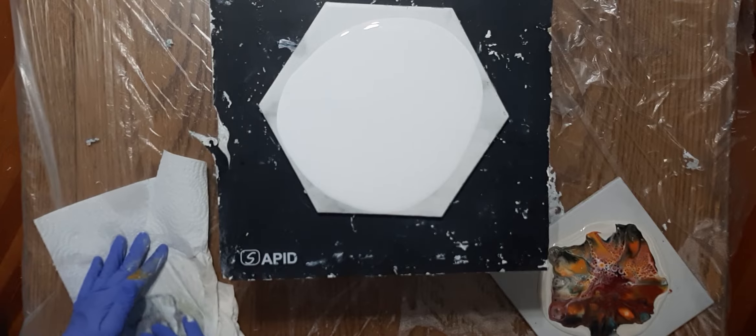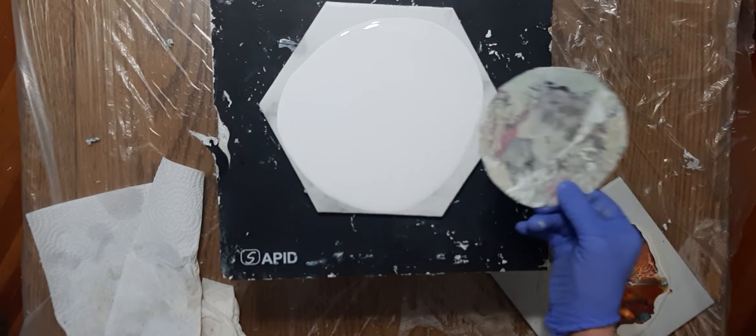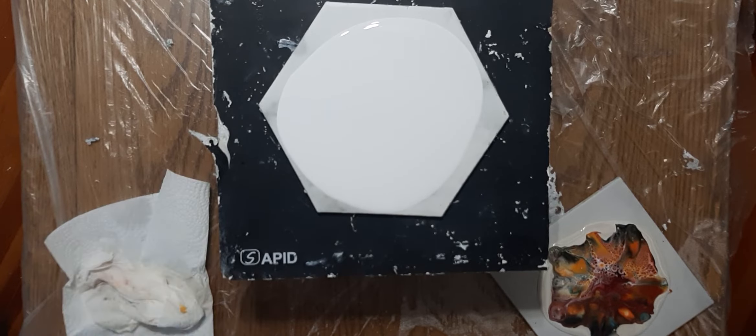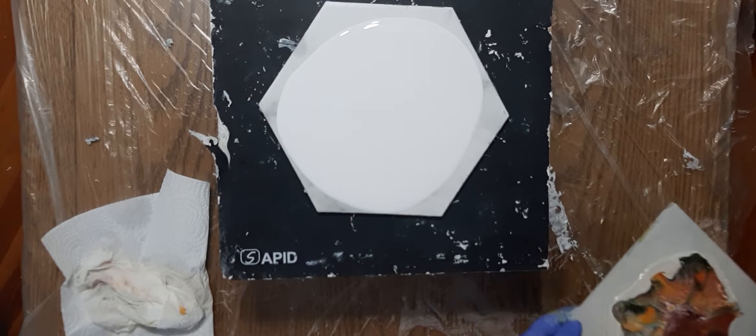We're going to pick it up with — of all things — this really fancy transfer tool. It's just the top off a candy container, great value candies from Walmart. I just cut it in a circle.